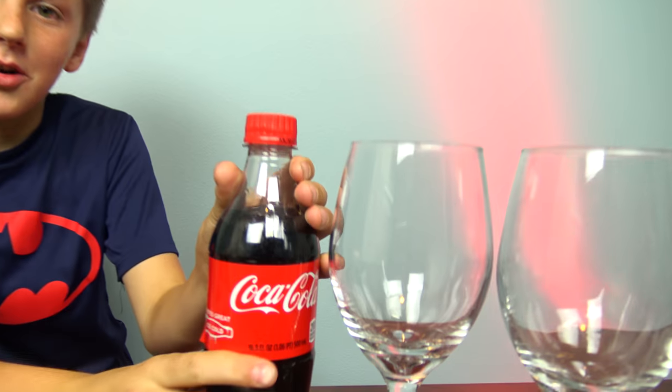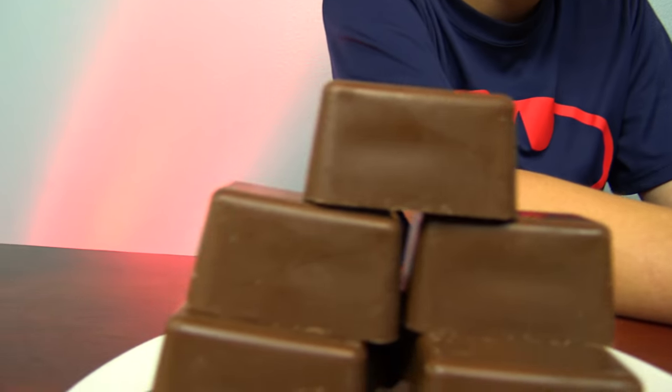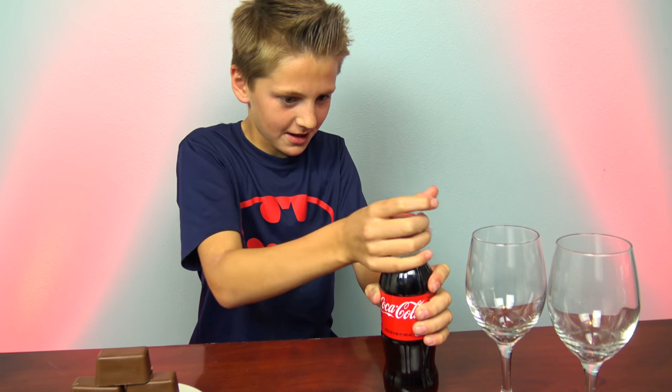Hey guys, so today I'm going to be showing you how to make a chocolate Coca-Cola bottle. Well, let's go! So first you need to empty out the Coke.